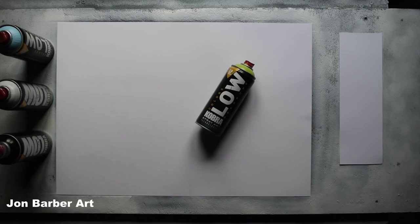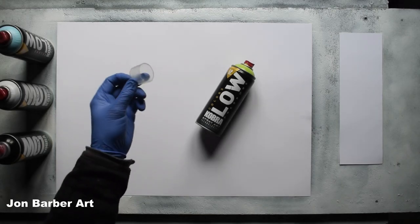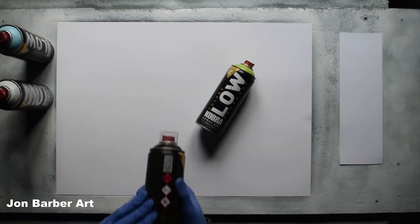The first thing I'm going to do is a cap test to see how the cap sprays. I'll be using the stock cap that comes with the cans in this video, which is a red skinny cap, and I'll be doing the cap test on a four inch white piece of glossy card. Before you use the cans, make sure you give them a good shake for at least two minutes each. For the cap test I'm going to be using the black spray paint.